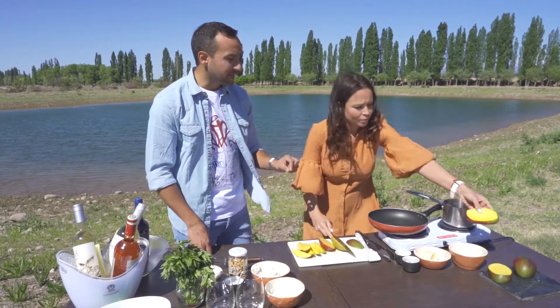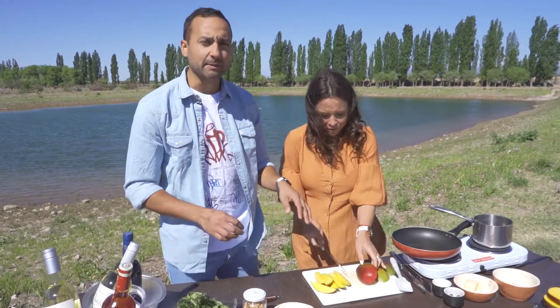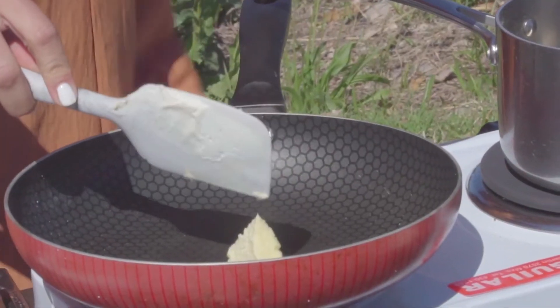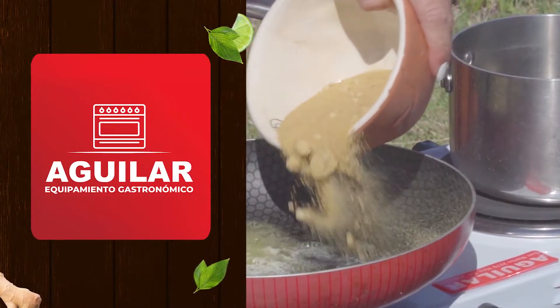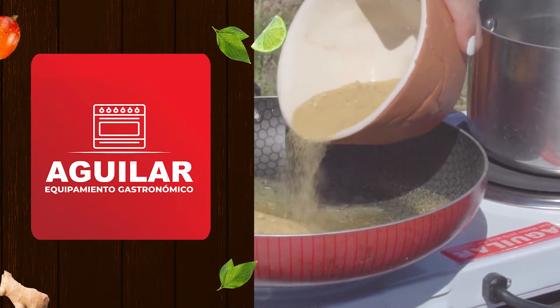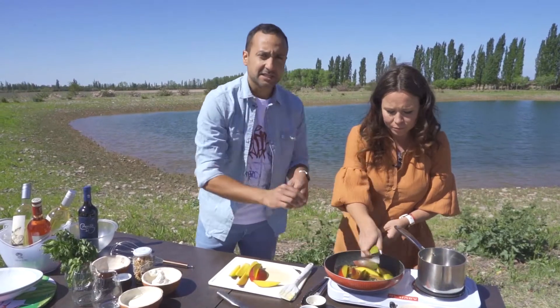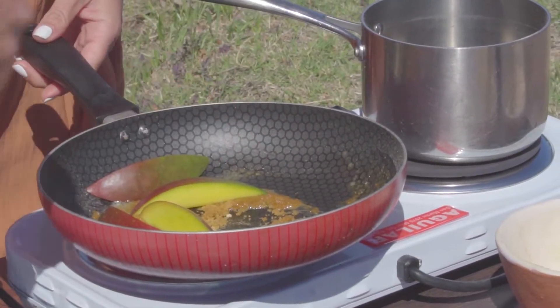Pusimos una sartén a fuego fuerte. Estamos usando, aparte, todo el equipamiento de Aguilar. Con la sartén bien caliente le vamos a echar, Romy, un poquito de manteca y un poquito de azúcar mascado. Y mientras se va dorando este mango y Romy lo va caramelizando, yo voy a preparar la crema de mascarpone.